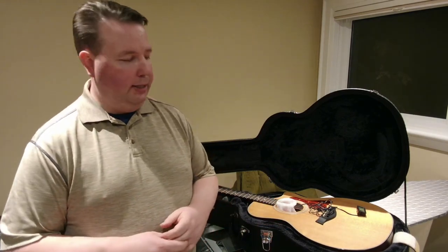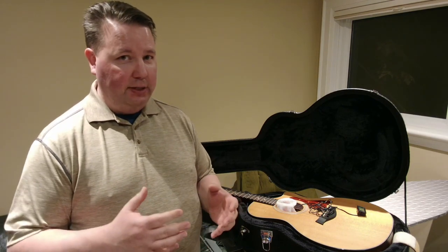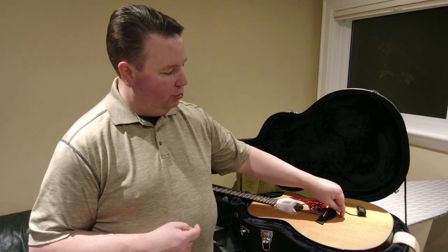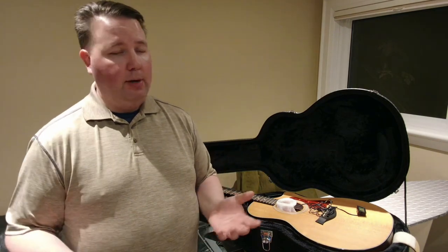I used to have a Larravee, and it was a beautiful guitar. I loved to play it, but I didn't take care of it. And after a short period of time, a couple of years living in Alberta where it's very dry, I started to get cracks in the face of my guitar. They ran from just under the bridge all the way out to the edge — a huge six-inch crack in the middle of my guitar. And the first time I noticed this, I was distraught.